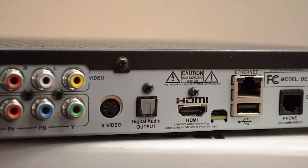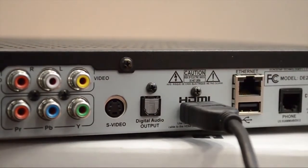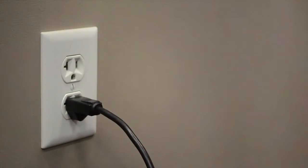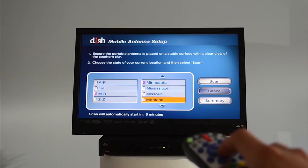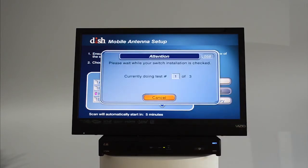Next, plug the DISH receiver into your high-def TV using an HDMI cable. Finally, plug the receiver and the TV into any available 110-volt outlet. Now using the DISH receiver's remote control, follow the easy on-screen instructions and the receiver and the antenna will do the rest.